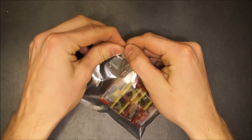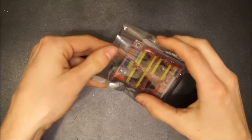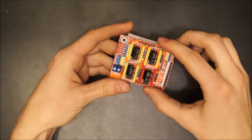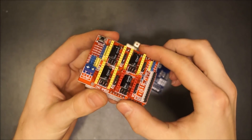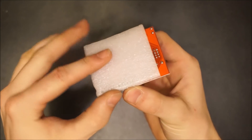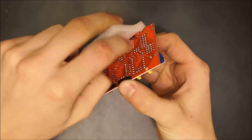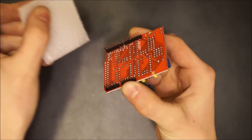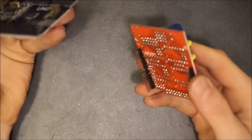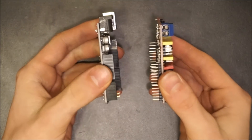Open the bag for the Arduino CNC shield. Once you've removed the foam from the back of the board, you should notice that both boards have a similar shape and that their pins line up. Attach the shield to the Uno via these pins.